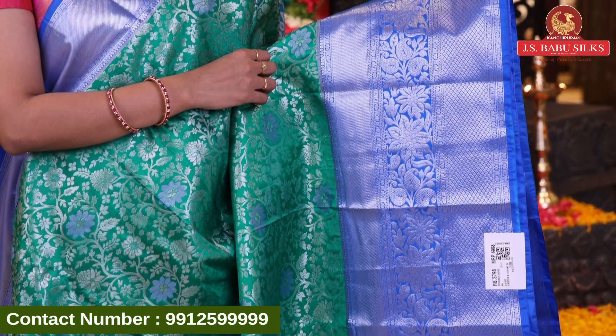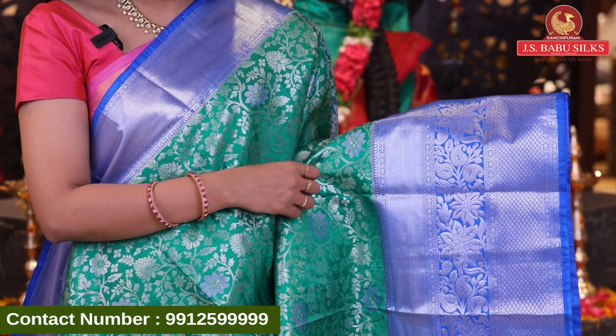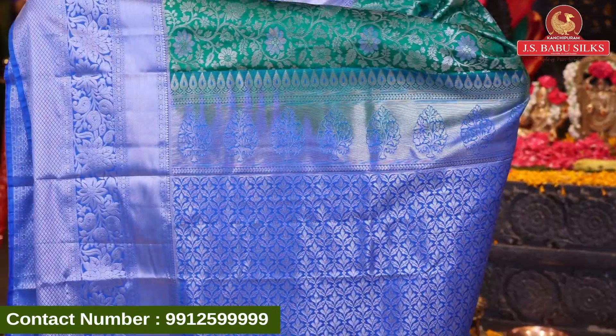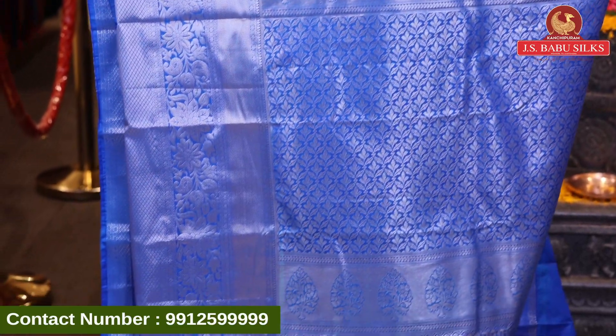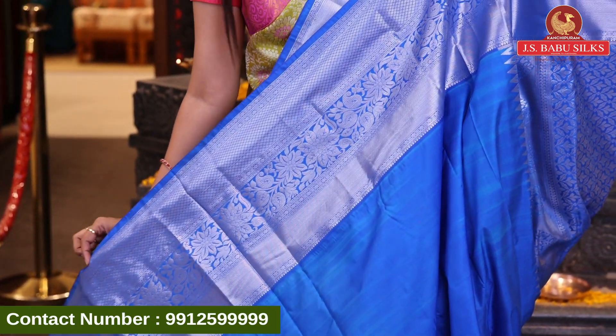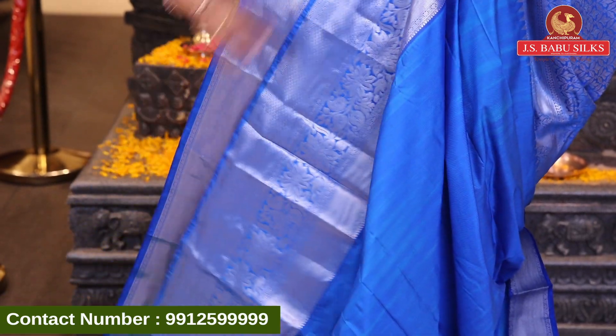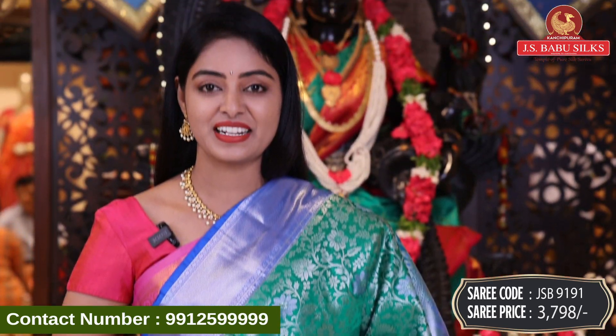It has a border in silver with beautiful crosslines and diamond design, florals and mango design. Wow! Beautiful contrast with brocade model and floral design with same border and blouse. Plain blouse with same border. Sari code JSP-9191 and the price is 3798 rupees.